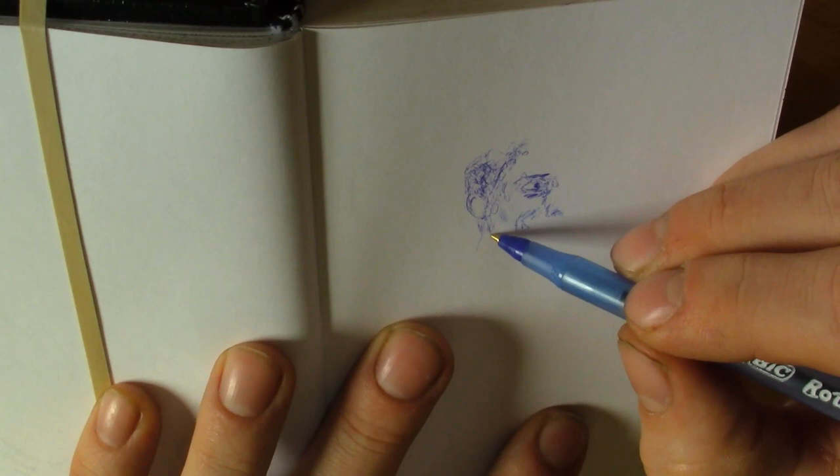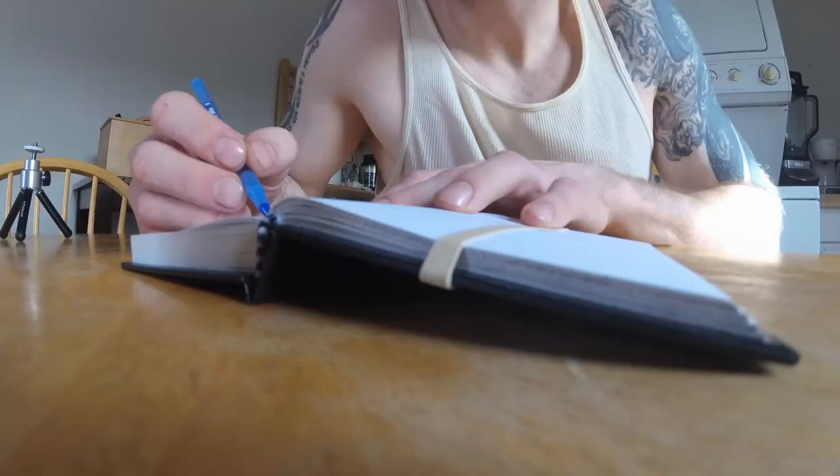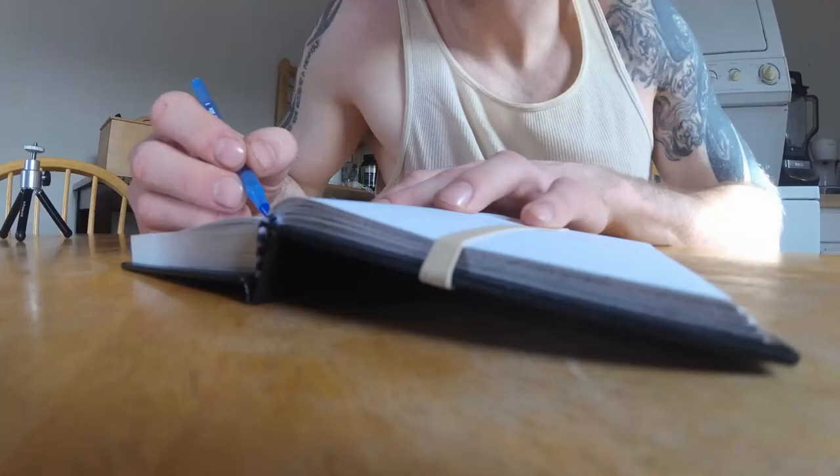I like using this sketchbook because I don't have to spend a lot of time on a drawing. I can do a drawing really quick and then move on to the next one.